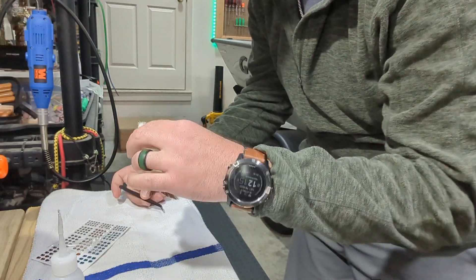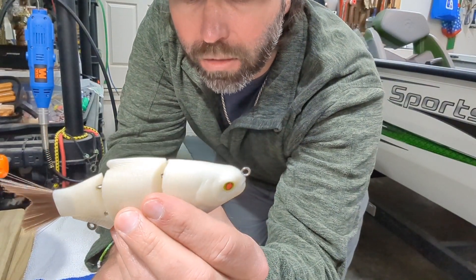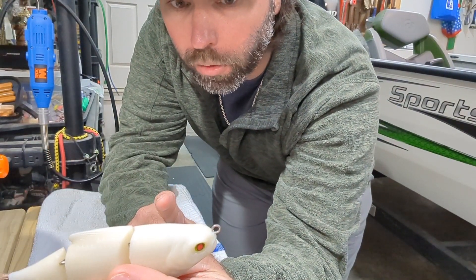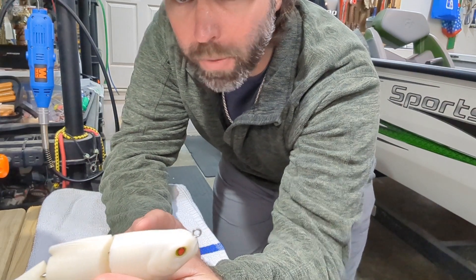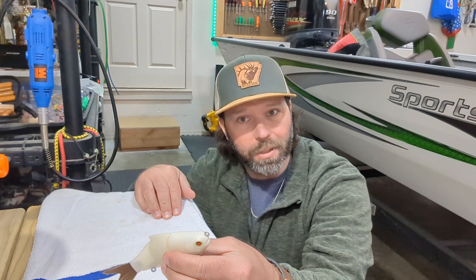That looks slick. That is about as simple as it gets. But you remember what I said in the last video — keep it simple, stupid. The KISS method is something we're going to start doing more of, because a lot of this stuff doesn't need to be as hard as we make it.